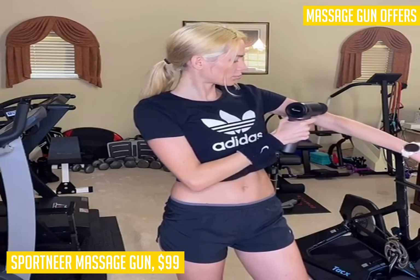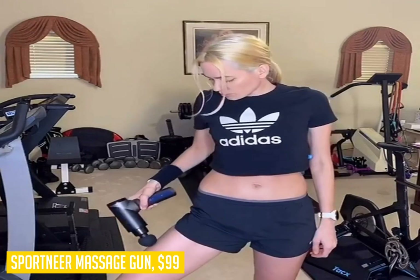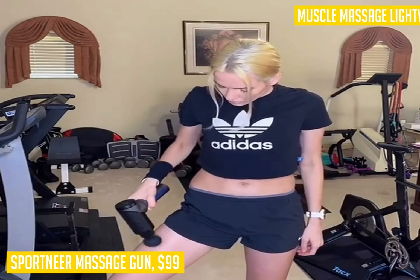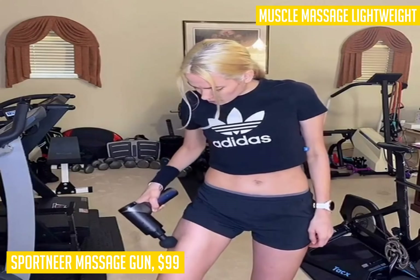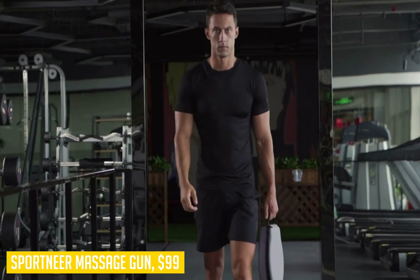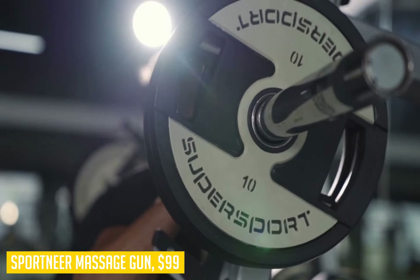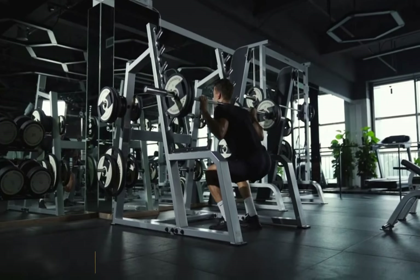It features a very low noise level so you can use it in pretty much any setting without disturbing those around you. It has an internal 48Wh LG battery cell that delivers double the battery life of other brand massage guns for six hours of continuous use. The overall weight is just 1.7 pounds with a nice carrying case included, so storage and transportation become quite convenient as well.